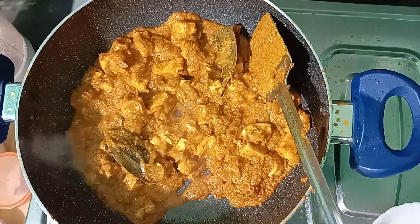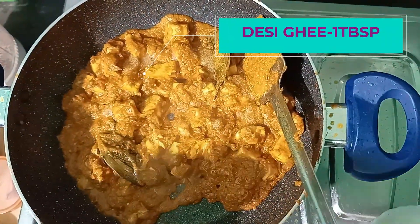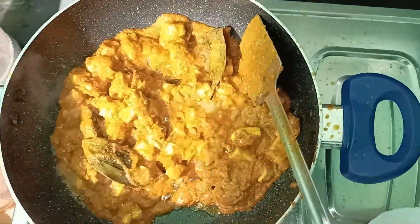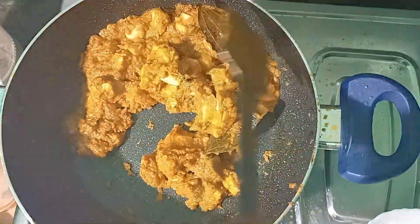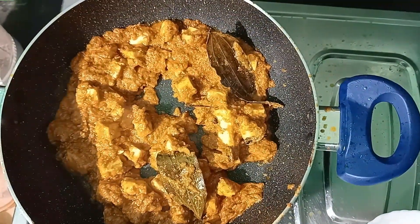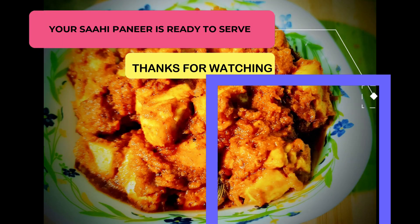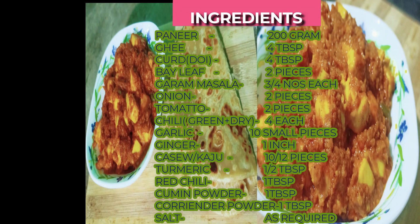I am going to make a lot of water and I will pour it into the oil. I will take a little bit of water. I'm going to put it on low flame.